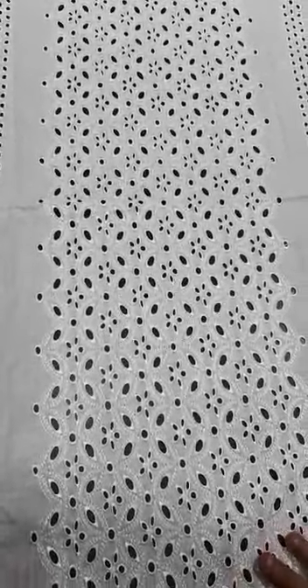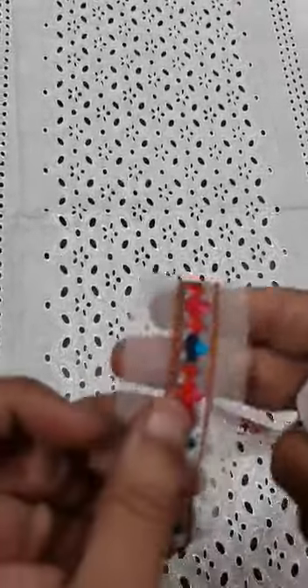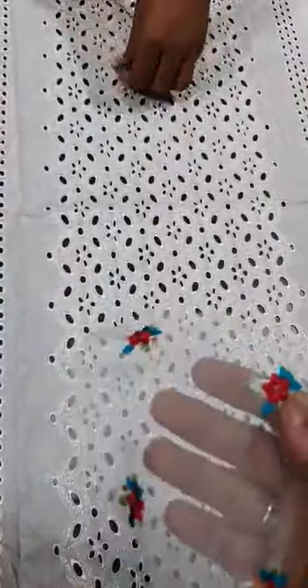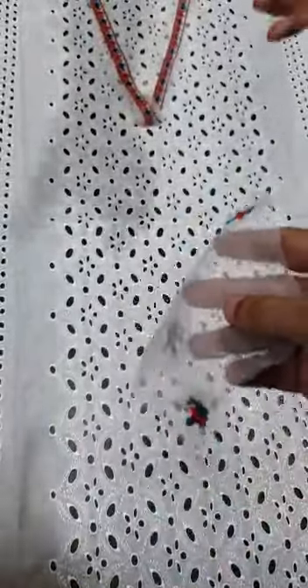Then, with 1 yard above this piece, it has a neckline extension patti with multi-color thread embroidery. There are also 4 small flower motifs which you can use as the buttons of this outfit.